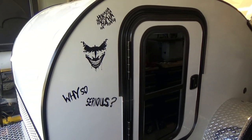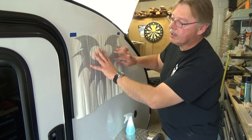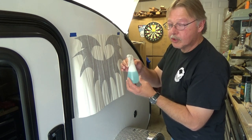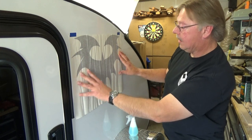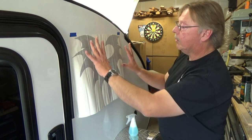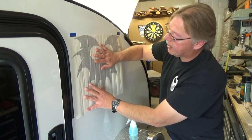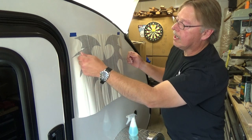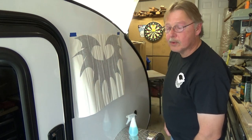We have one more side to do, then a few more decals. As we move up in size, we'll use a different technique — wet application. I mixed up a bottle of Dawn liquid detergent soap and water. I've marked where I want the decal, then we'll remove the backing, spray the decal and the trailer side, position it where we want, and start squeegeeing things out.